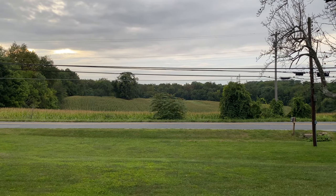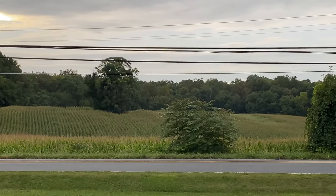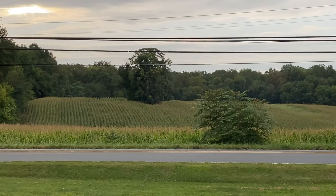Corn's coming in good — almost ready to harvest.